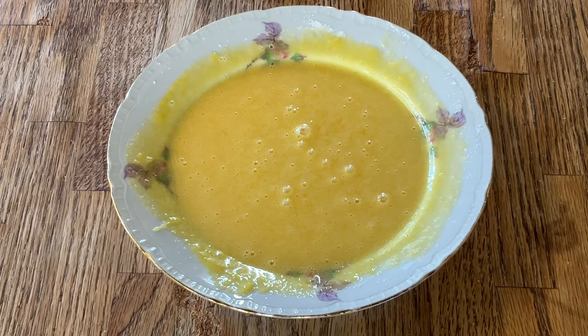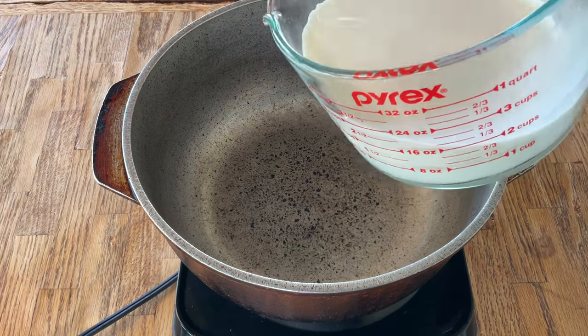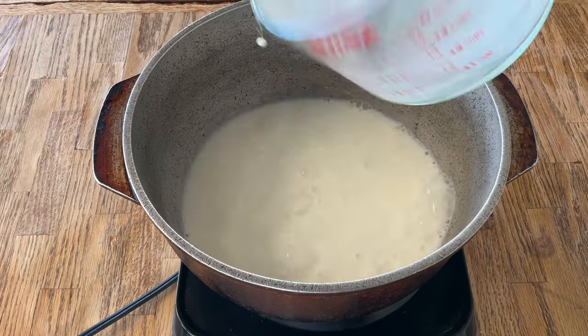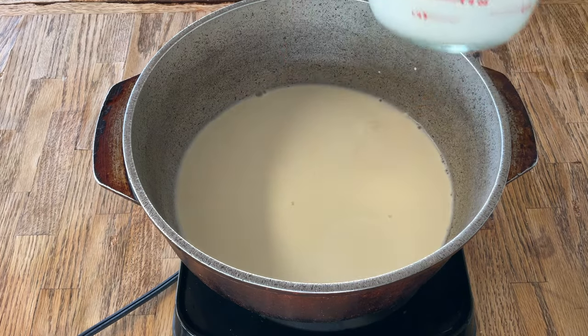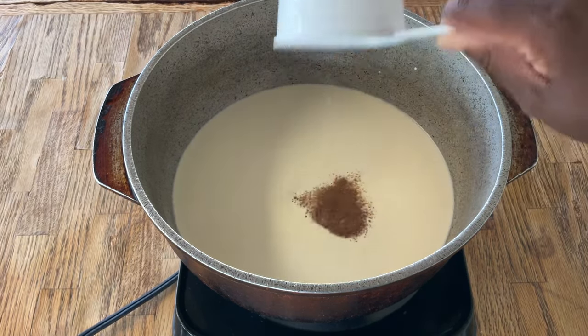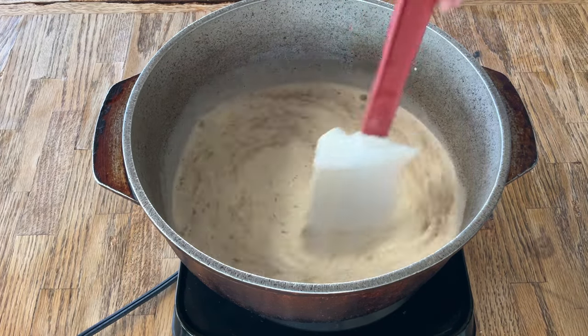So now we're going to set this aside while we get our milk warmed up. In my large pot with the fire over medium-high heat, we're going to add in two cups of sweet milk — which is Southern talk for whole milk — one cup of heavy whipping cream, a half a teaspoon of ground nutmeg, and a pinch of salt. Give this a stir and we're going to let it come to a simmer.